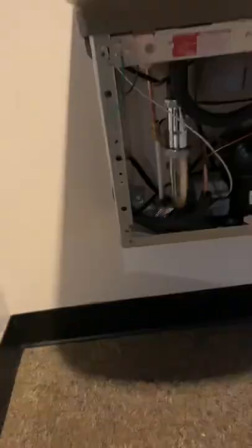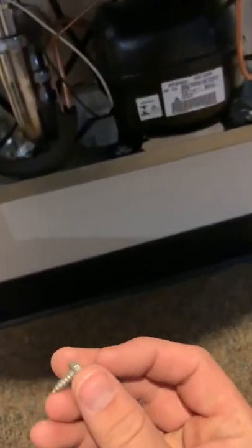There are four of these guys that hold on the front cover around the bottom — one, two, three, four. Just pull that cover off.